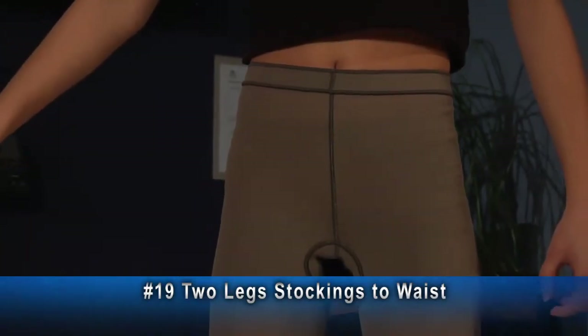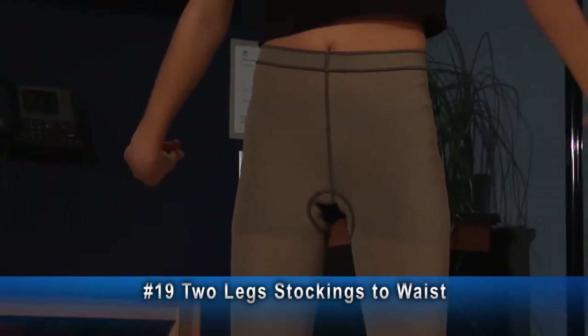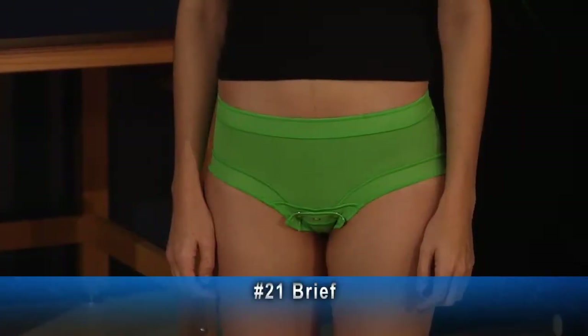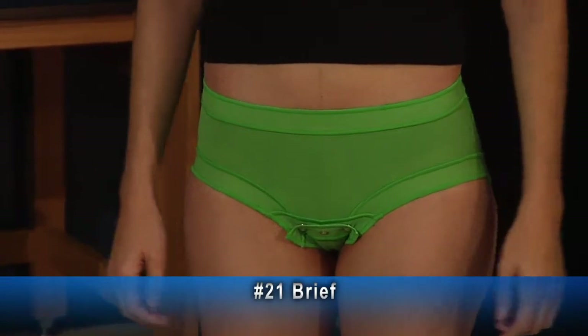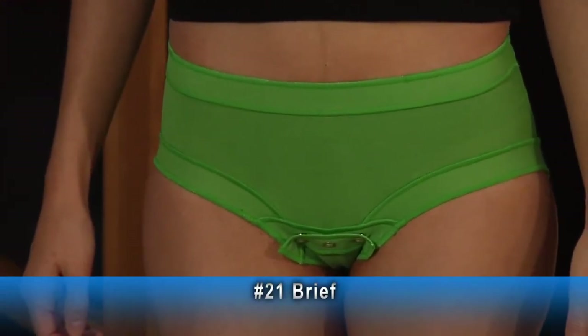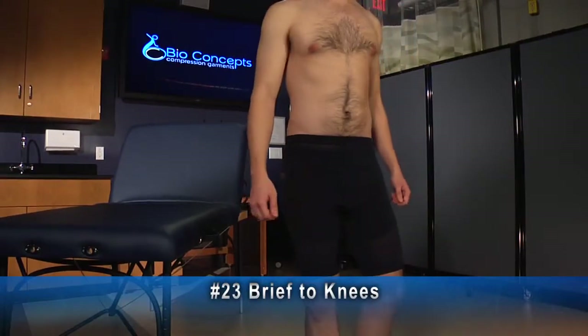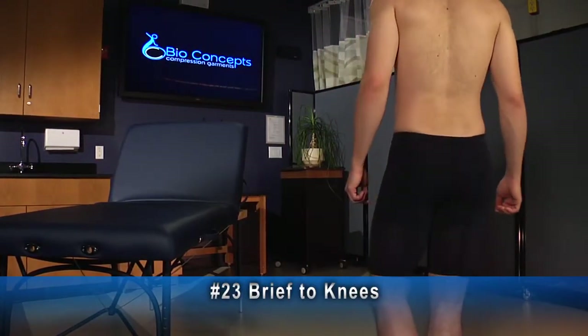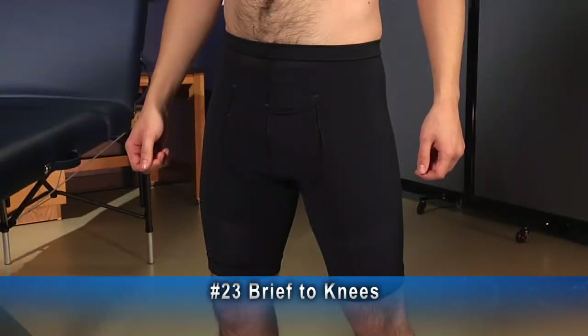The open crotch helps with bathroom needs if the patient can't get the pants down on their own. Number 21 is a brief with a snap crotch; the garment is also available with a non-opening crotch. This is a number 23 brief, two legs above the knees, with a standard one inch elastic waistband and one inch elastic bands at the ends of the legs. This example for a male has a horizontal fly.